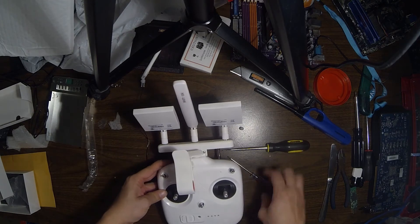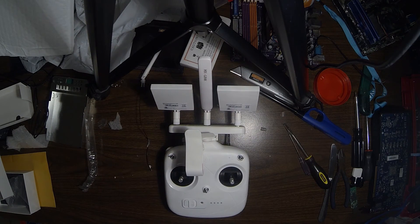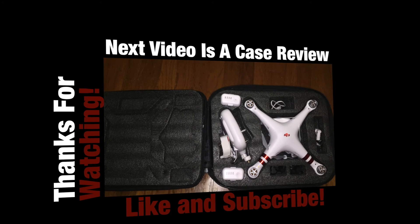And there you have it — pretty simple install. What I was thinking is it gives you options to upgrade. If you ever wanted to replace these with anything else down the line, you could just unscrew them and replace them. Thanks for watching.